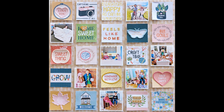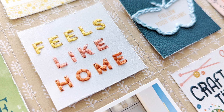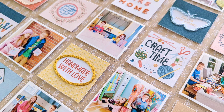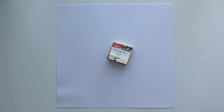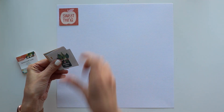Hey friends, it's Paige Evans and I'm back with a follow-up process video featuring the other 2x2 paper pads. There are two paper pads that come in the package — one with patterns and one with phrases. For this layout, I am focusing on the phrases 2x2 paper pads.